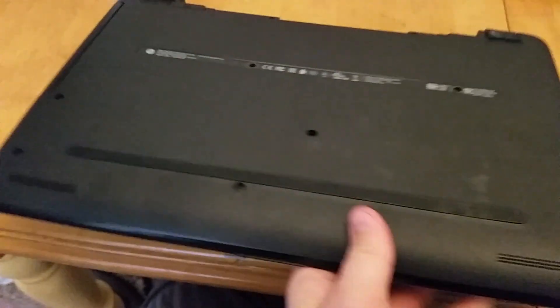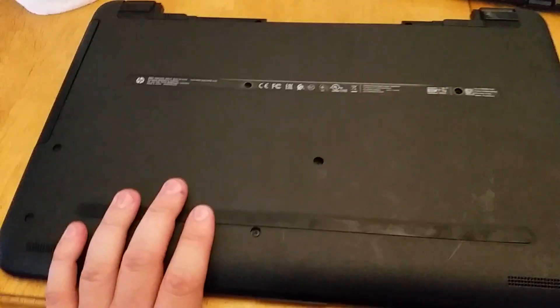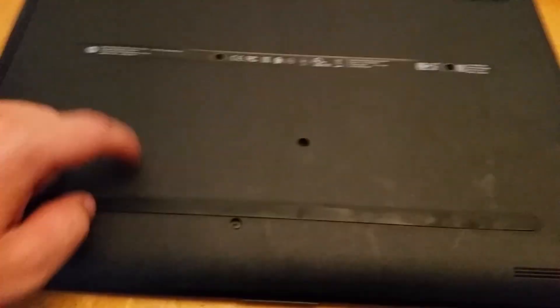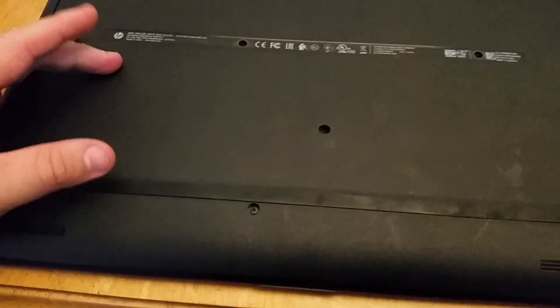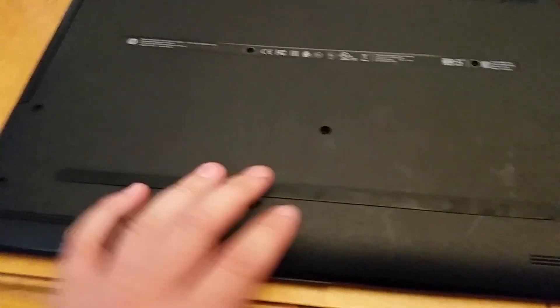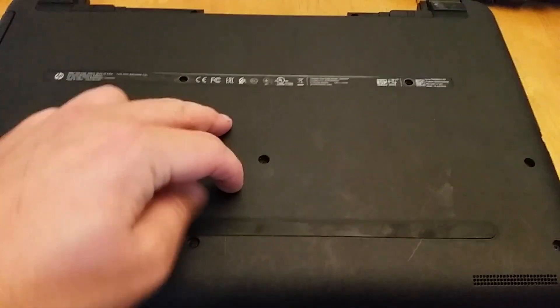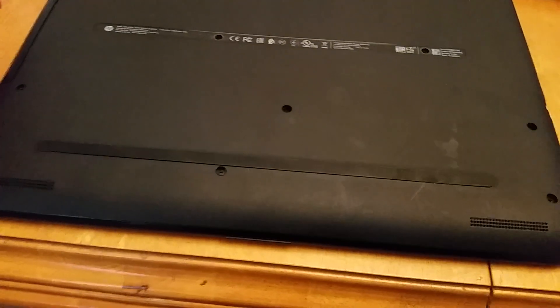It'll be the same deal to access your RAM slots. I didn't actually bother to look but I think this computer has eight gigs, which for Linux is way more than enough. The hard drive bay is right here — the little solid state drive fit in there perfectly and seems to be working well. Hard drive here, RAM slots are about here.